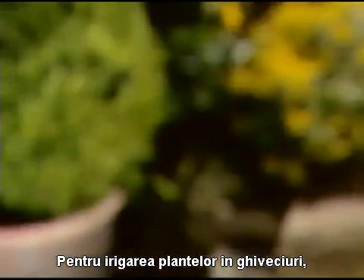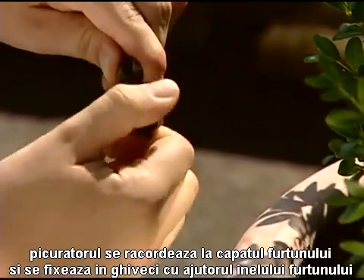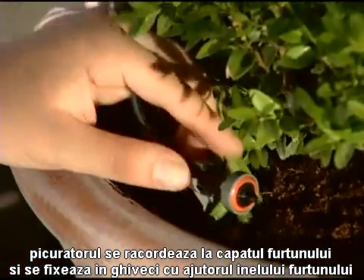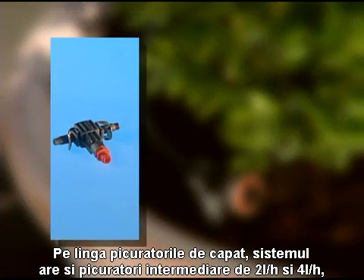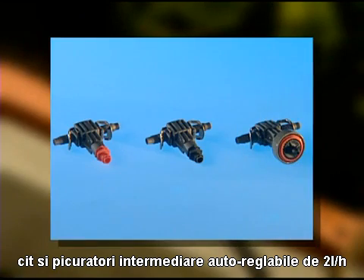For watering individual plants, such as potted plants, the end line drip heads are installed at the end of the supply pipe. The drip heads are secured close to the plant using pipe pegs. In addition to the end line drip heads, there are also 2 litre and 4 litre inline drip heads, as well as pressure-regulating 2 litre inline drip heads.